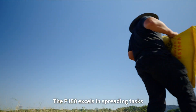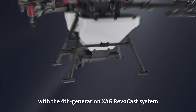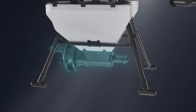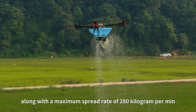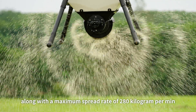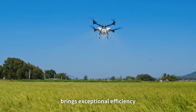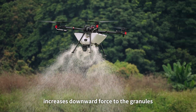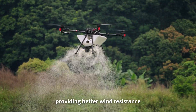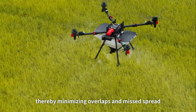The P150 excels in spreading tasks when paired with the fourth-generation XAG REVO cast system. Its 115-liter granule container along with a maximum spread rate of 280 kilograms per minute brings exceptional efficiency. The vertical waving broadcast mechanism increases downward force on the granules, providing better wind resistance and minimizing overlaps and drift.